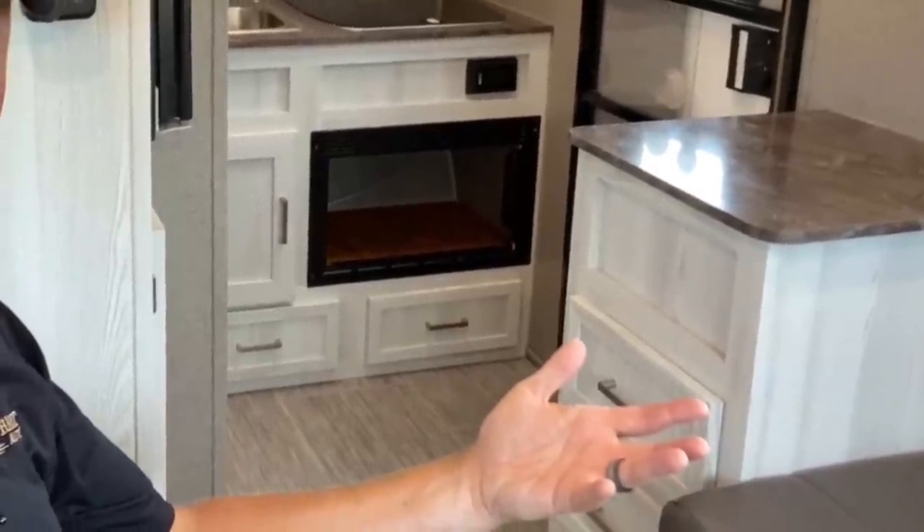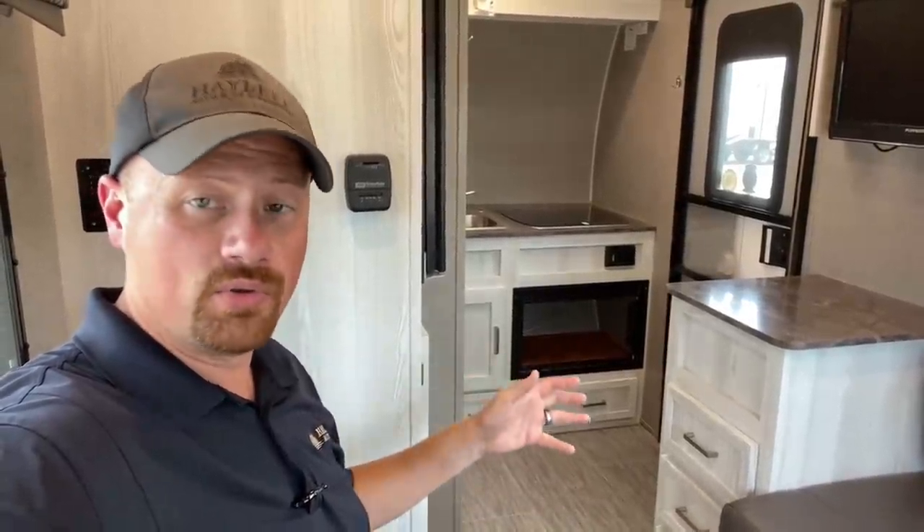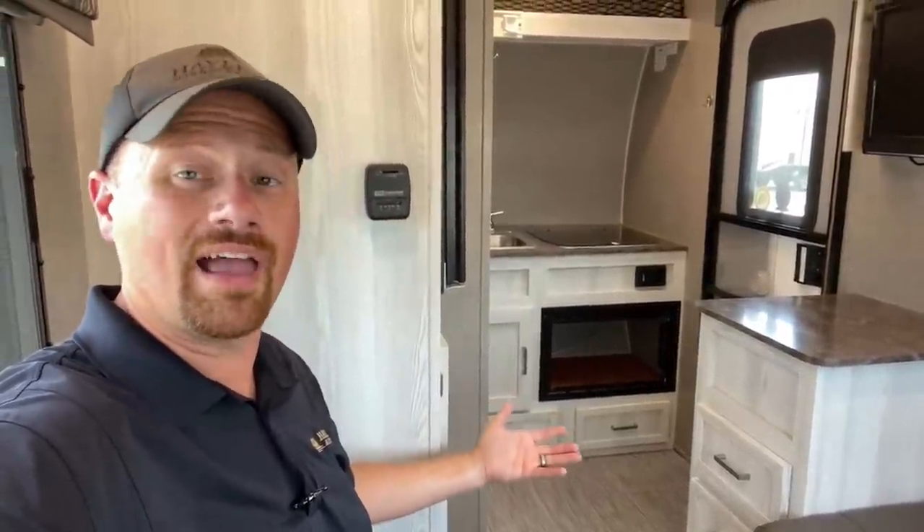A couple of housekeeping notes: first, you might notice there's no microwave. The previous owner had no use for it, wanted the storage, and took it out. We've already contacted our service team and we're asking them to find a microwave and get it put in this thing, so you'll have one when you take it home.